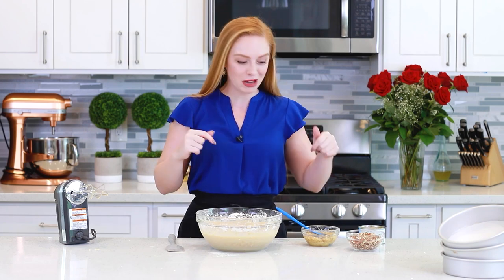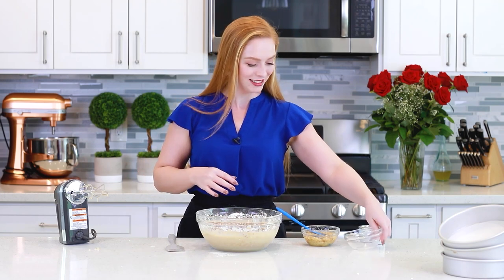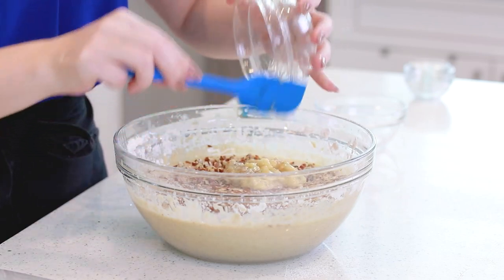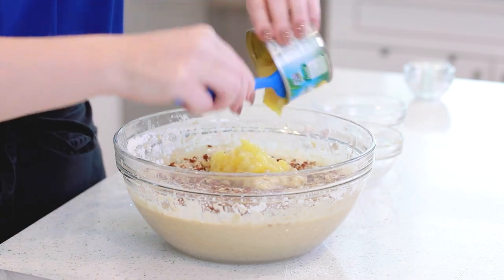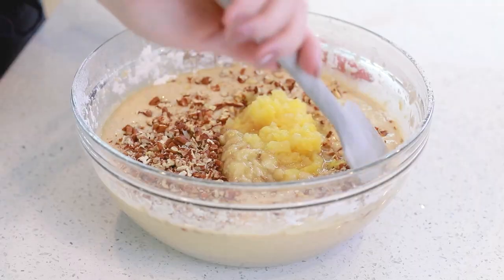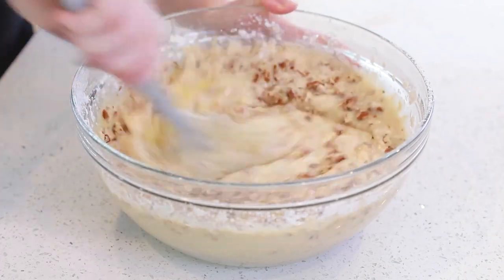And now I'm ready to add my cake filling! So we're going to be adding some pecans, some crushed pineapple, and some mashed bananas. I have one cup of diced pecans — I'm going to sprinkle those in. I have one cup of mashed bananas; I used about two medium-sized bananas today. And an eight-ounce can of crushed pineapple — I drained out most of the pineapple juice. Pineapple's going to make the cake so moist and delicious!